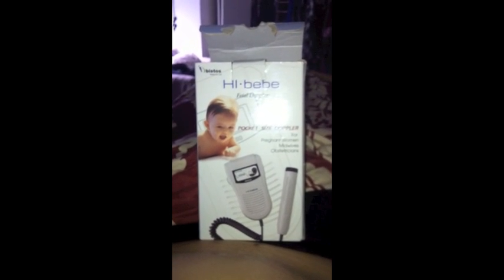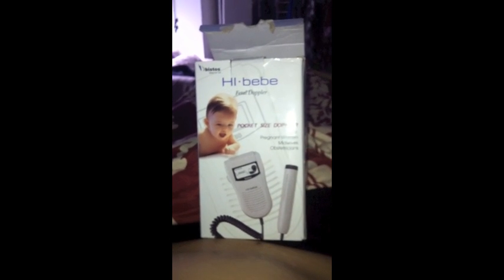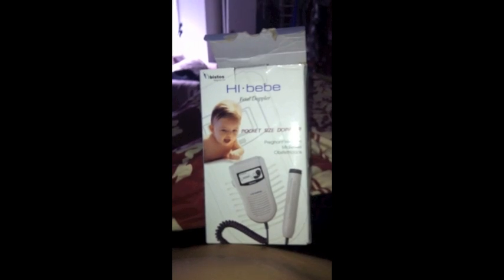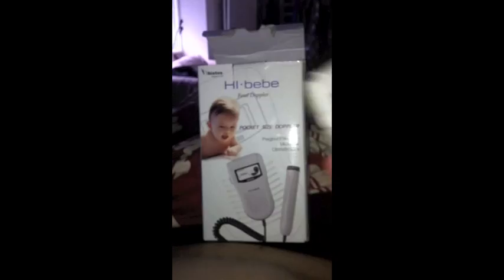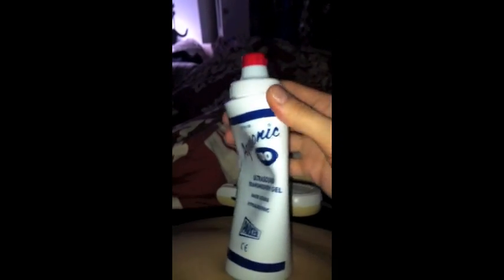This is my fetal monitor, it's called Hi Baby, and I believe it's 2 MHz. And this is it right here. It came with its own ultrasound gel, but I actually used it all — kinda crazy. But it also came with an extra bottle. It was about $75, and I got it on a website online.